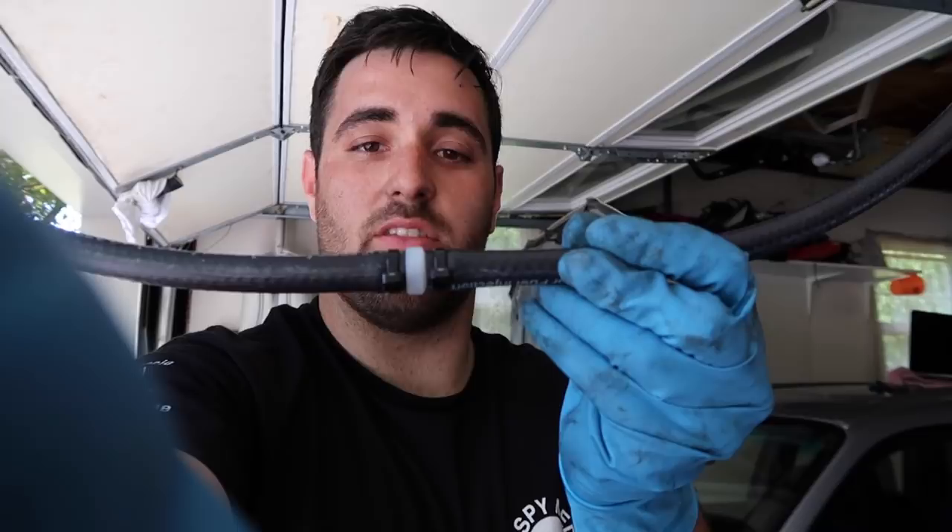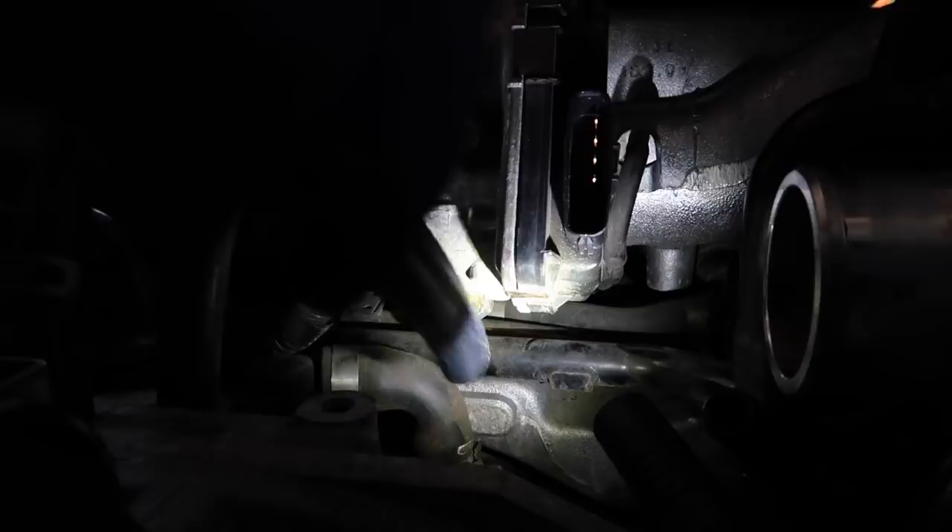Now take the 3/8 hose — you can tell it because it has a little valve in the middle. That's the port right there. Take this end of the 3/8 hose and fish it on like that.